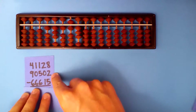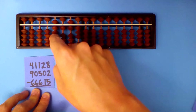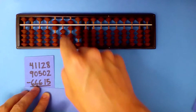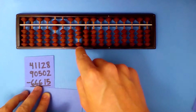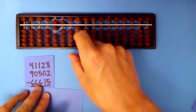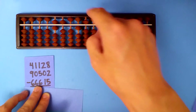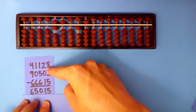Subtract the last number now. 3 minus 6: I need to borrow and add 4. 1 minus 6: borrow and add 4. 6 minus 6 is 0. 3 minus 1 is 2. 0 minus 5: borrow and add 5. Our answer: 65,015.